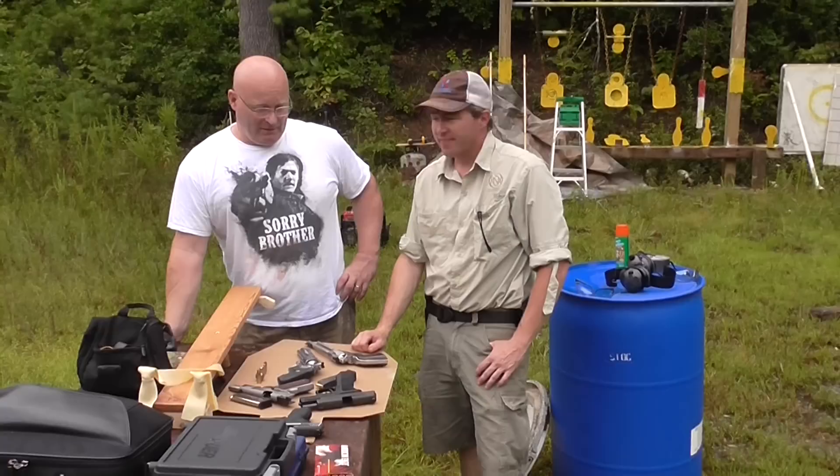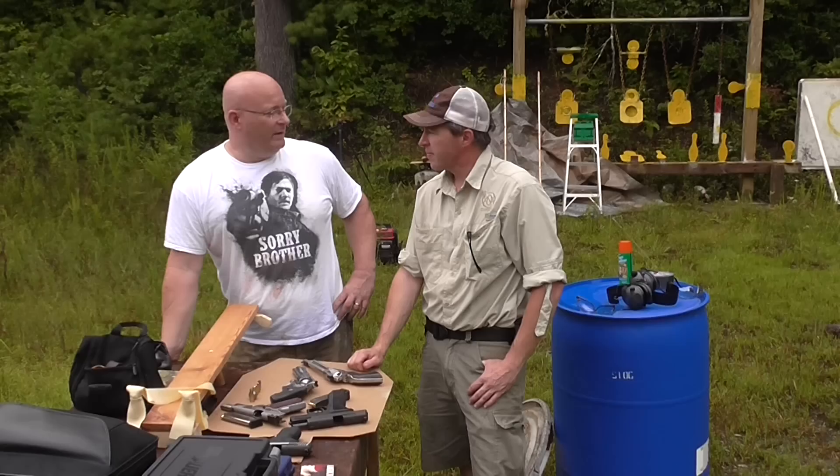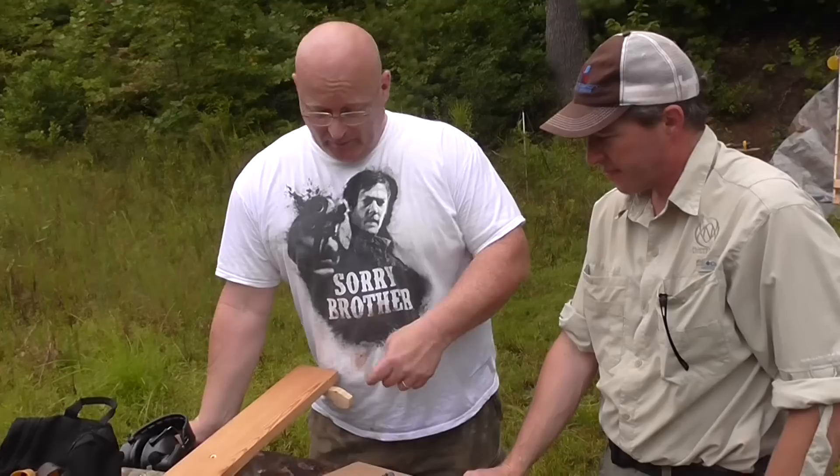Now we can see all six results at the same time. You can see that the slingshot is on par with the .44 Magnum — actually a little bit better than the Magnum. That was quite a surprise. Well, actually it was not, because the mathematics predicted exactly that. So momentum-wise, that's what we measured.